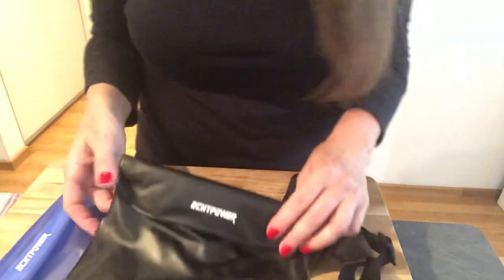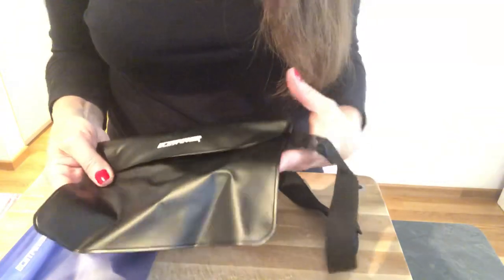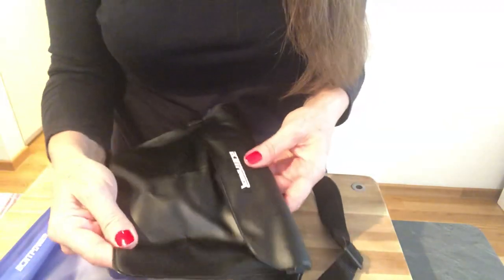Hi, this is Jodi from the Women Travel Save Facebook group. Today I'm going to show you two waterproof bags that I bought on Amazon.